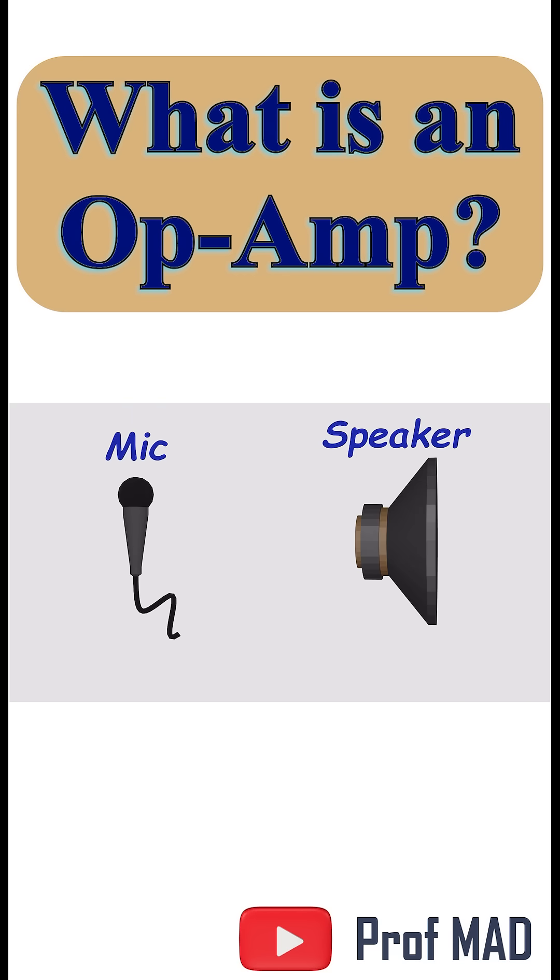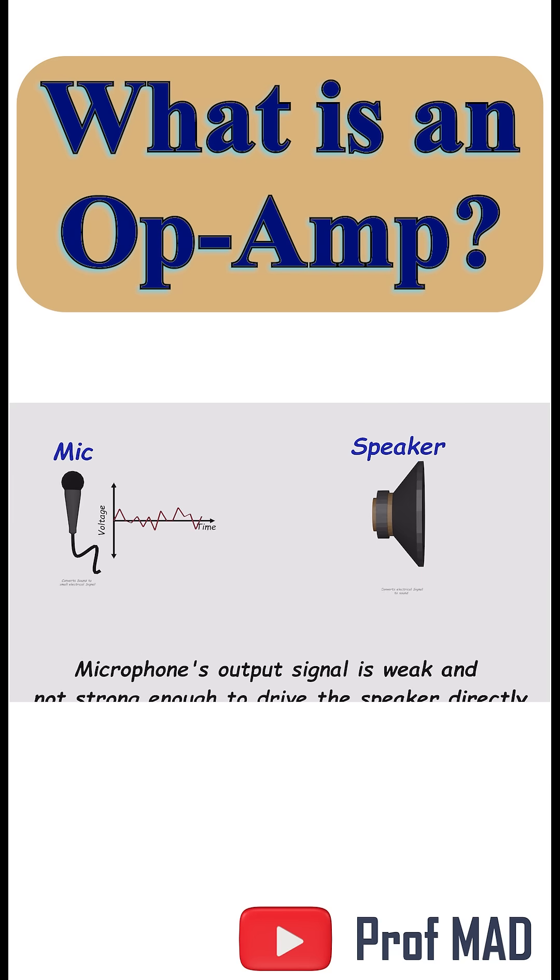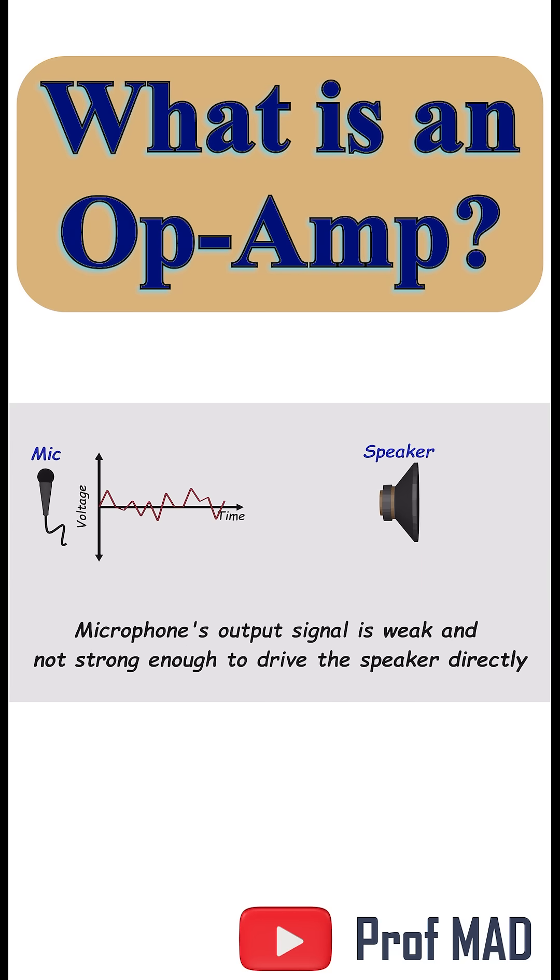Think about a simple audio setup. A microphone captures your voice as an electrical signal. But here's the problem: the mic's signal is way too weak to drive a speaker. Without a boost, you'd hear nothing.